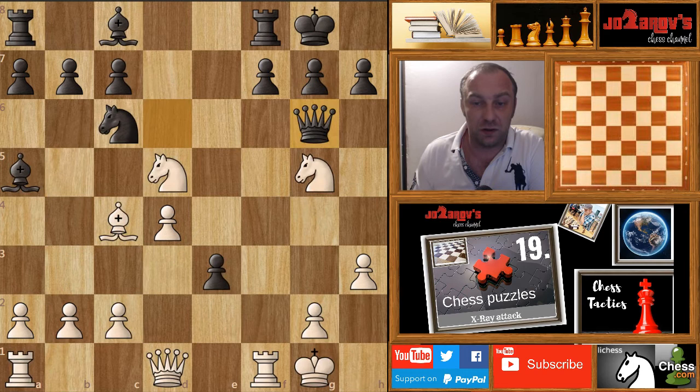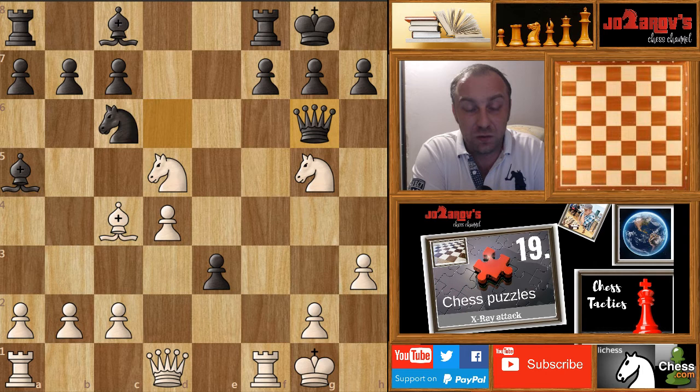At the end of the video, here is one chess tactic for you to solve at home — the tactical motif is again the X-ray attack. It's a game played by Mikhail Chigorin against Carl Schlechter. I hope you enjoyed this video. You can watch my other chess tactics and chess puzzle videos, as well as my basics in chess series covering opening principles, middlegame strategies, and endgame strategies. Subscribe to the channel — chess is the best!